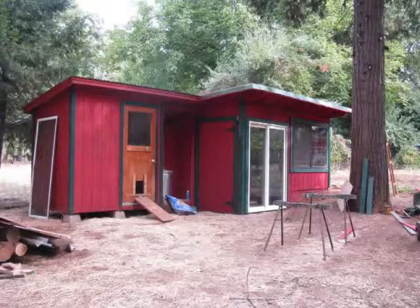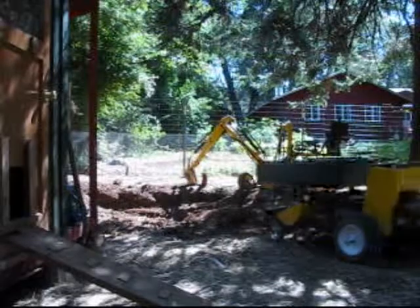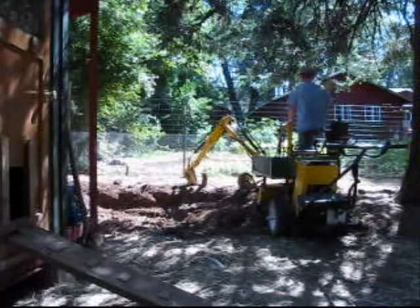The shed will be partially underground, have insulated windows on the south side, and be well insulated. I will be digging a hole 10 feet by 14 feet and 18 inches deep. I will use the electric tractor to haul away and spread the dirt.